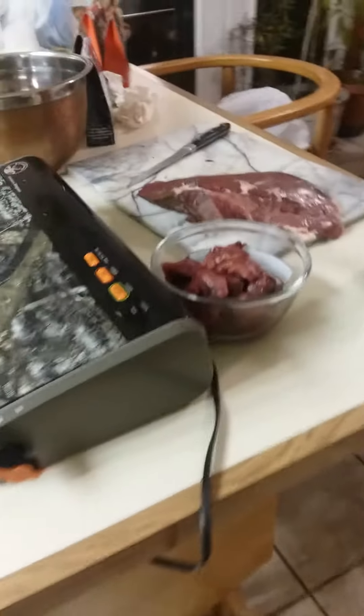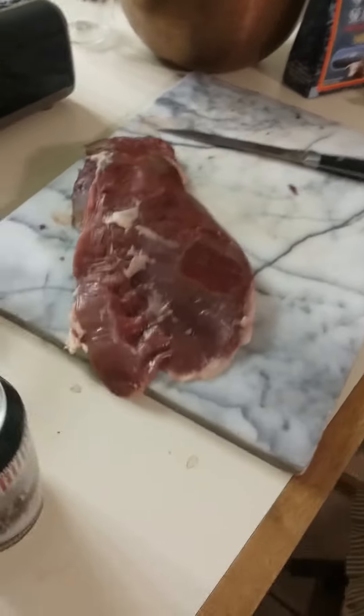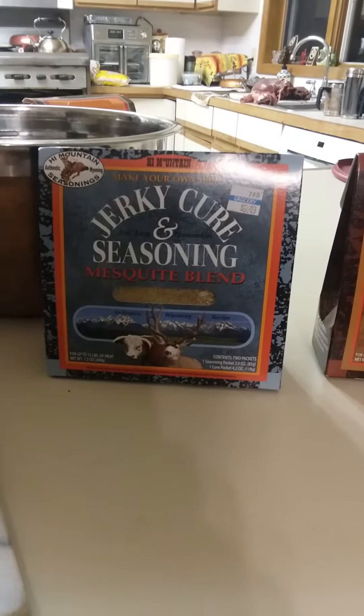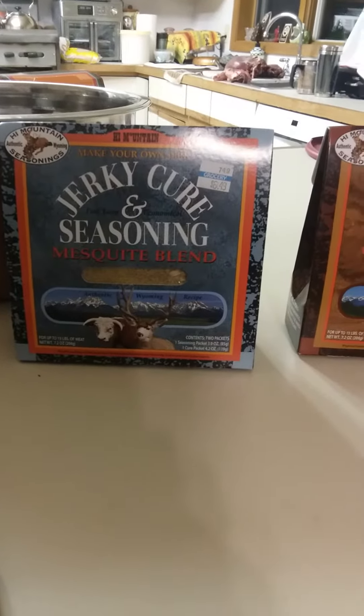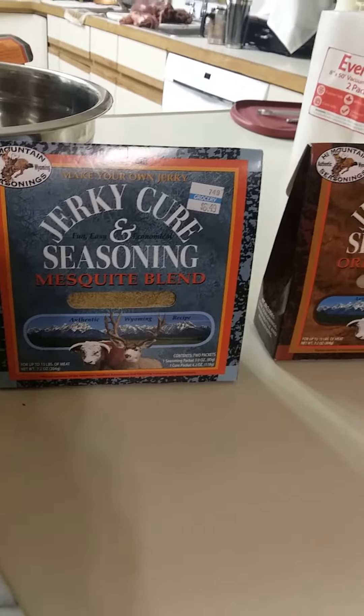I made some jerky the other day and it came out really good. I will make a video of me smoking this on my grill. I'm not sure which seasoning I'm going to use, but if you ever do jerky, this High Mountain is a go-to.